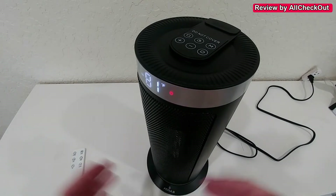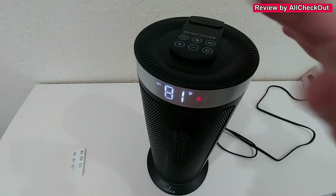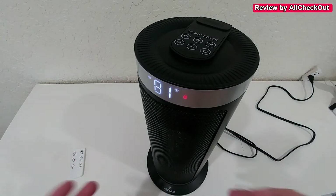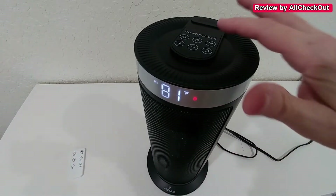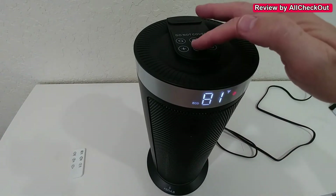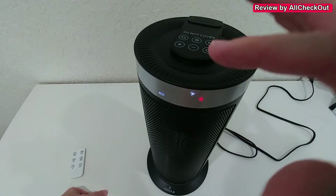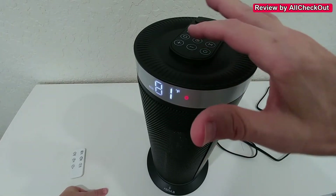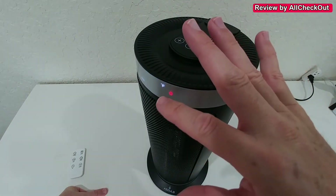It really takes just a couple of seconds to start heating. And if this is not enough, we can touch M again and it goes into high heating with 1500 watts. We can also use the intelligent heating — touch it again and it goes into eco mode where we can adjust the temperature. The lowest temperature is 41 degrees Fahrenheit and the maximum is 95.